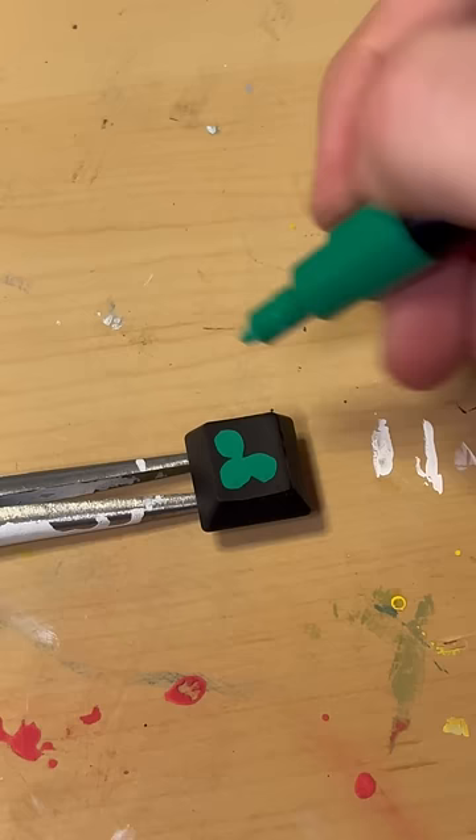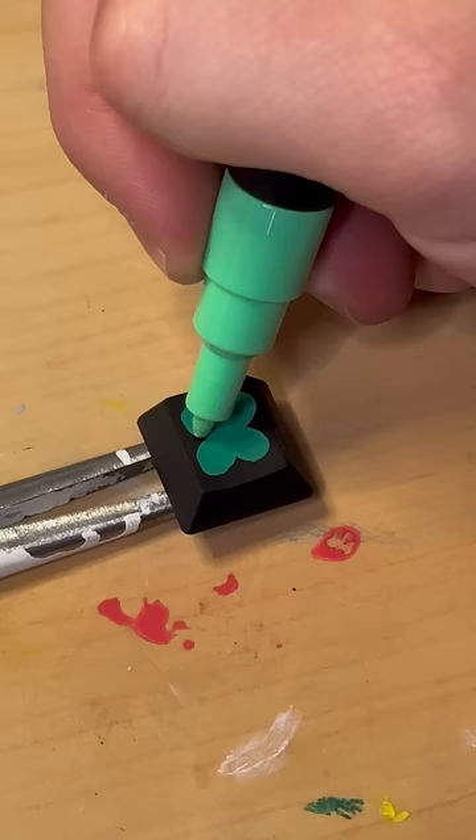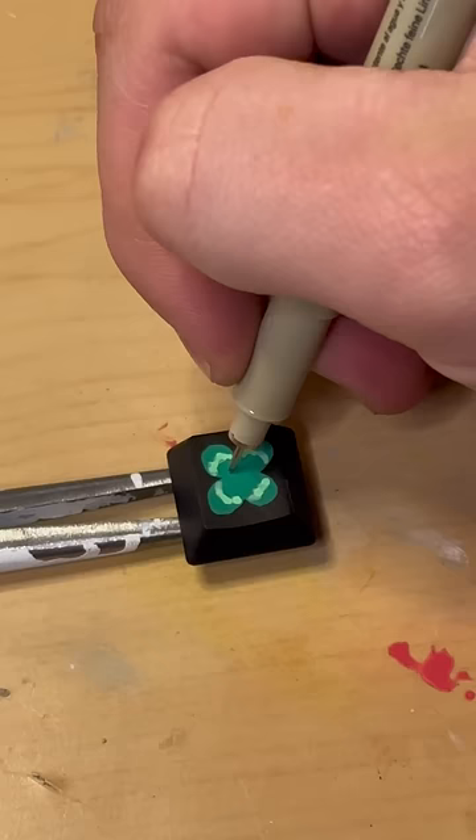Here I'm just laying down our dark green base coat for the four-leaf clover pattern, and I did have to touch up the bottom corner one. So that's done — I can move in with my light green to create this pattern.